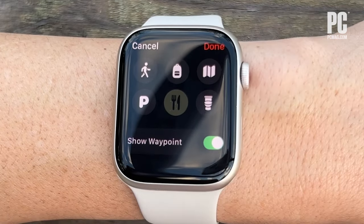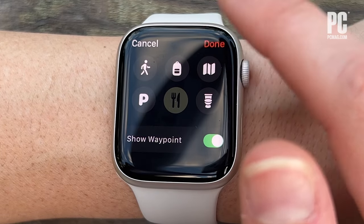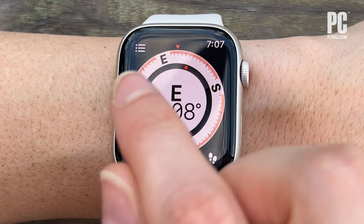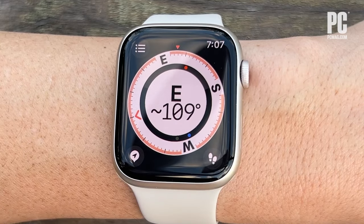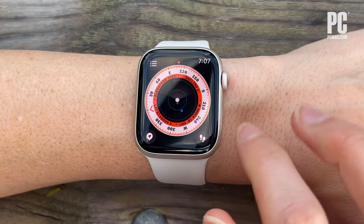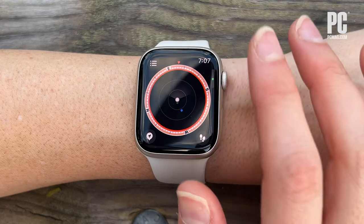Press Done when you're finished. Now you'll see your Waypoints on the outer rim of this view. You can also scroll the digital crown to see your Waypoints in that view as well.